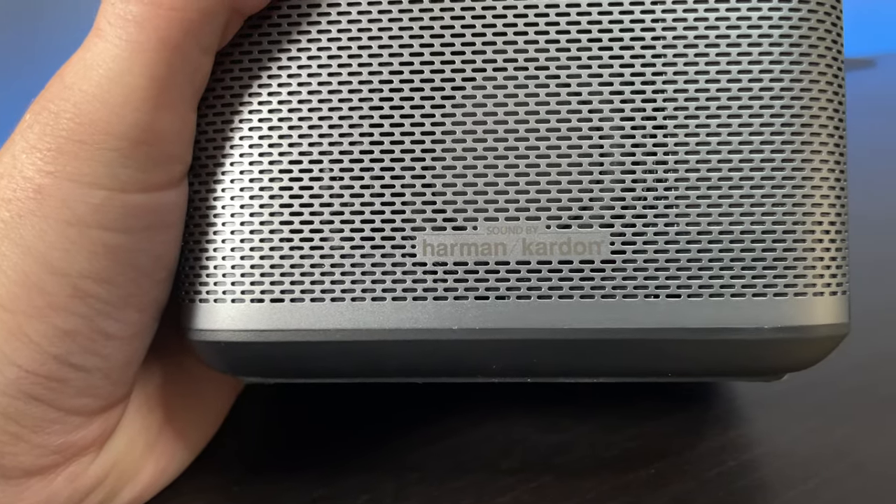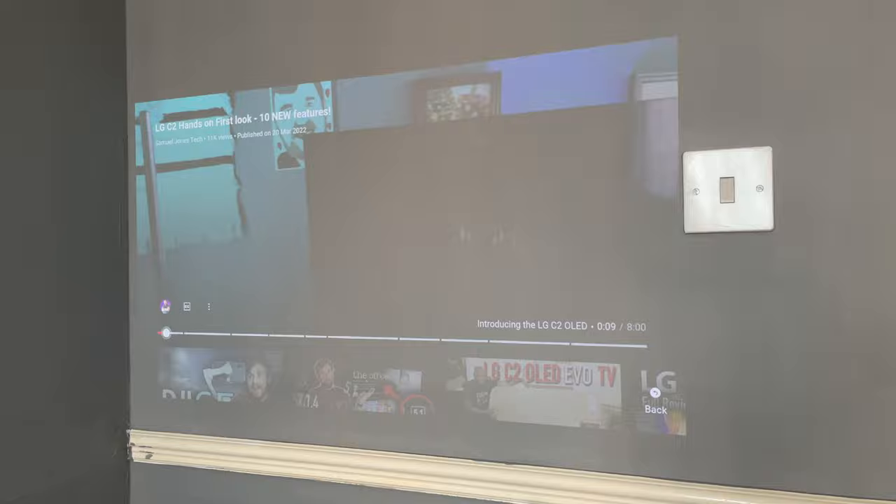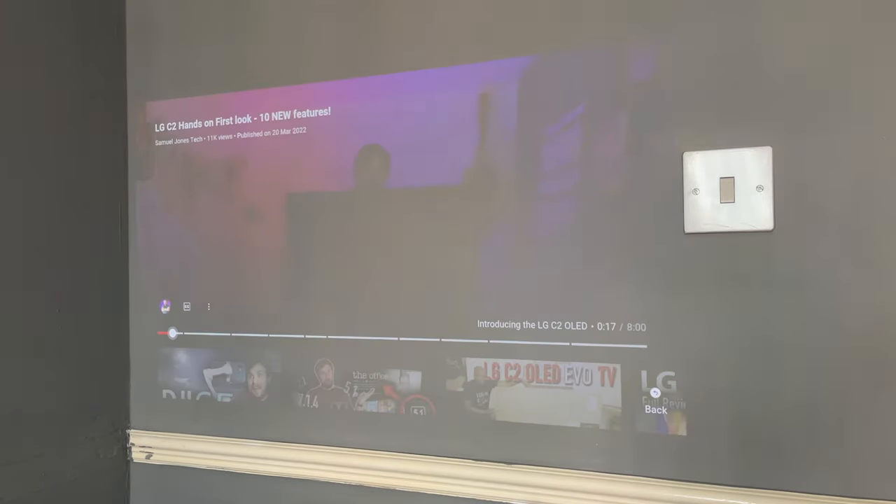One of the things I really like is that you can use it anywhere — any surface can become a display. You can use it in the kitchen, living room, or bedroom. A major standout is the speaker: it's from Harman Kardon and it sounds brilliant. Considering the size of this little projector, I'm shocked by the amount of sound and volume you can get. Here's what it sounds like at maximum volume — and we also don't have ARC or optical audio, but because the speaker is so good, you wouldn't really want those.